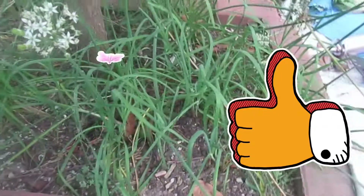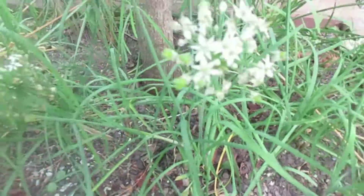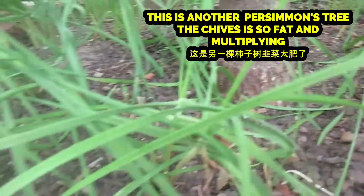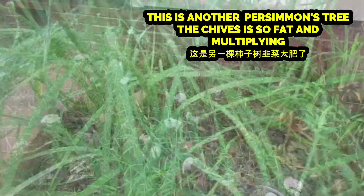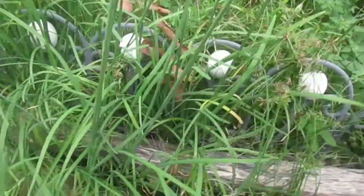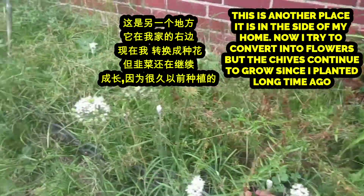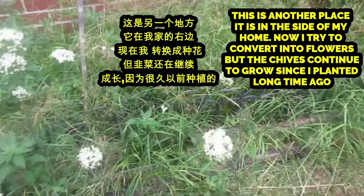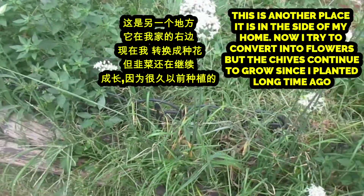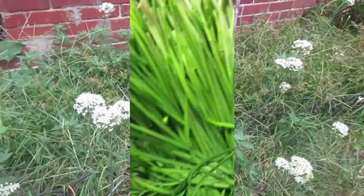Those two spots under the persimmon — I'm not sure exactly why — but the chive grew very well there, so big and healthy. As you can see, it is the best chive area I have planted. If you have a persimmon tree, you might try to grow some chive under it. It might just turn out like mine. I'm pretty happy — it's very fat chive and very delicious. I hope this video and my sharing will help you. I'll see you soon again, bye bye!